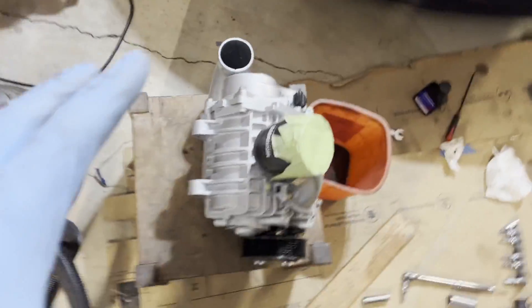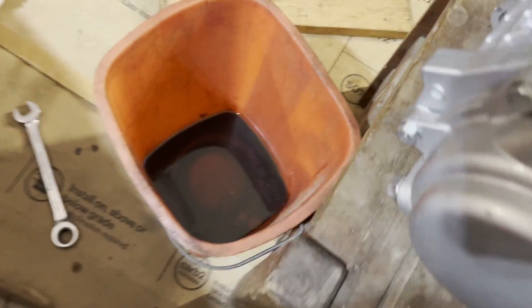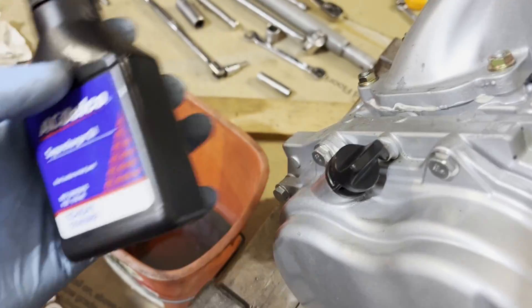I was getting the supercharger ready - you saw I got it out of the car - so I went ahead and changed the oil in it. I drained out some pretty clean fluid. I don't know what they put in it when they refurbished it, but I swapped it out for some AC Delco supercharger oil. I've been reading a lot about whether to use the OEM Toyota stuff or other options, and from what I've been reading you can honestly use gear oil. This supercharger oil from AC Delco works, and pretty much all the oil is doing is cooling the bearings and gears in there.